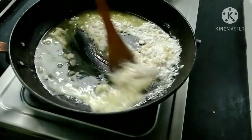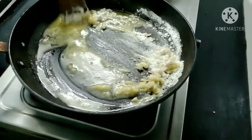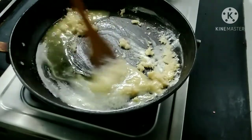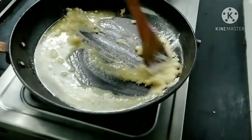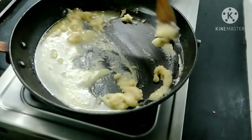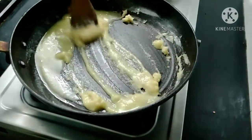I am going to add a white sauce pasta. I will add a white sauce and adjust the flame to a little bit.